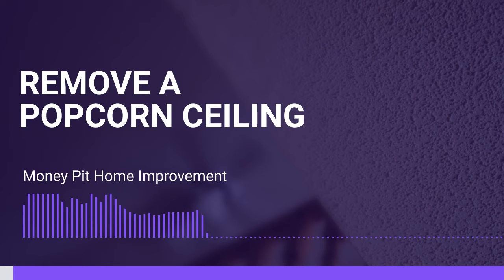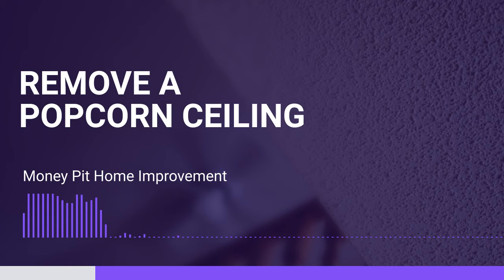We're talking with Glynn in Florida. He's trying to remodel a house that has a popcorn plaster ceiling — a lot of people don't like those. What he'd like to do is get some advice on how to make the ceiling level and have a smoother finish on it.